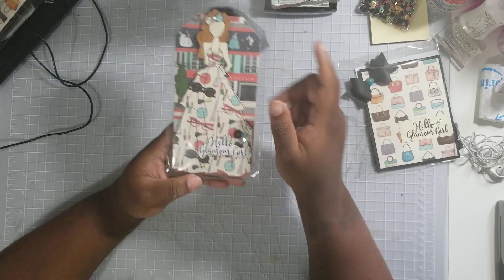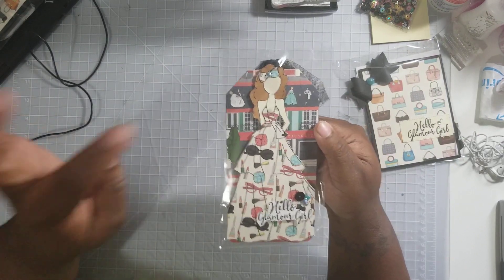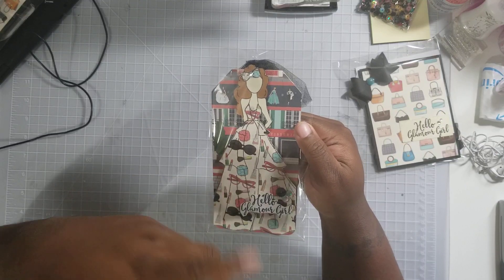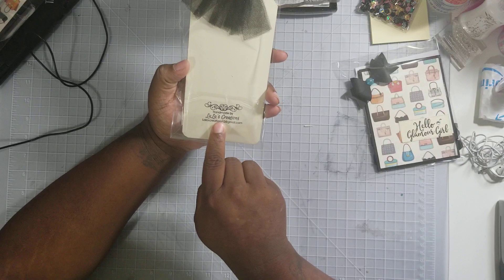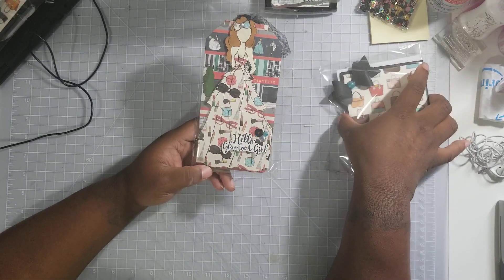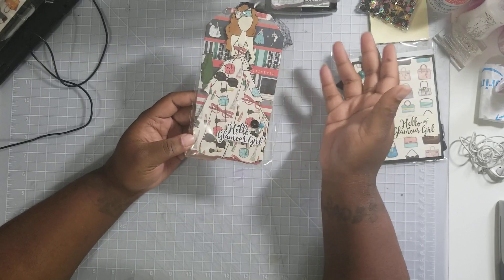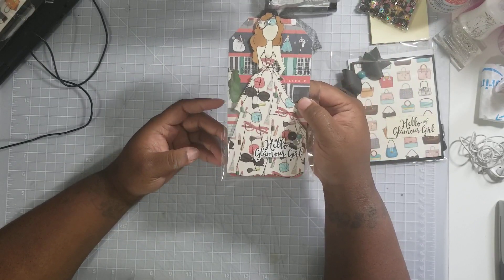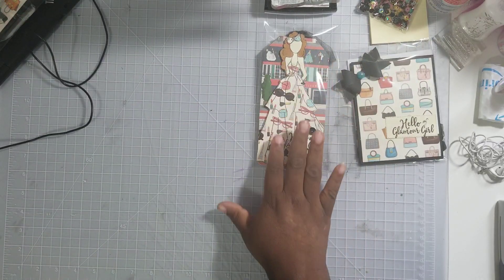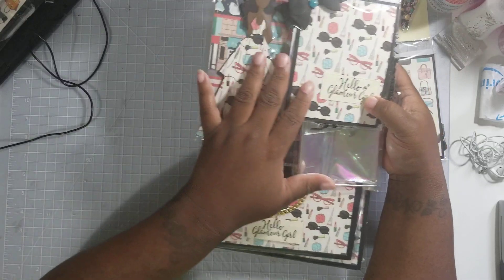The next thing was the tags. Here's my tag — the sentiment says 'Hello Glamour Girl.' I fussy cut that out, here are some sequins and some bling, pretty simple. Here's the bow, I just colored her hair, put it on the paper, cut it out, fussy cut it, and call it a day. On the back it says 'Handmade by Lala's Creations' with a Gmail address. I didn't put 'handmade by' on my card or the gift boxes because I just figured they might gift those, but I put my handmade label on the tags. I made three different ones — all the same but different nationalities.